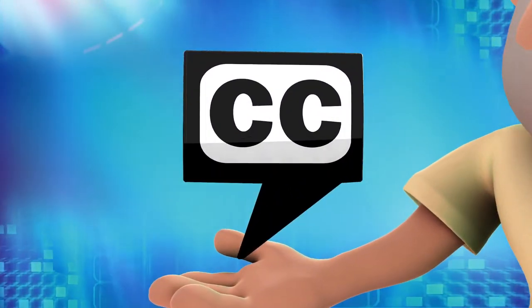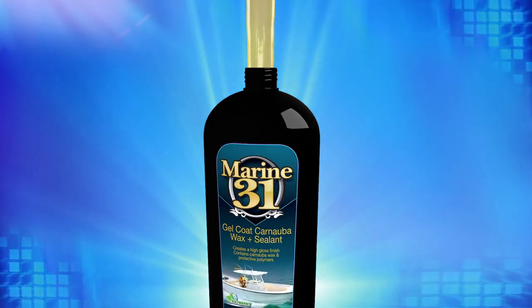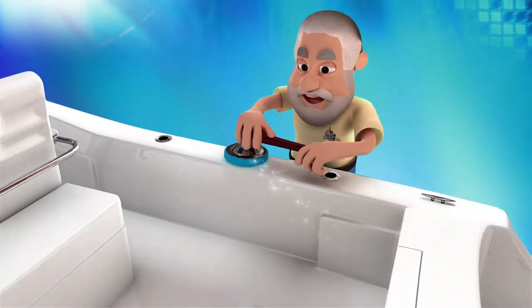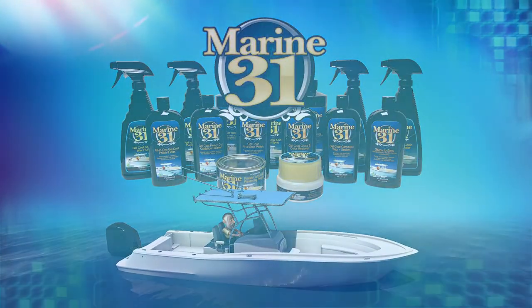Closed captioning for ShipShape TV has been made possible by Marine 31 Boat Waxes, Cleaners, and Polishes. At Marine 31, quality and value stand above all else. Professional results are only a few simple steps away. Marine 31 — for the captain that demands the best for their boat.